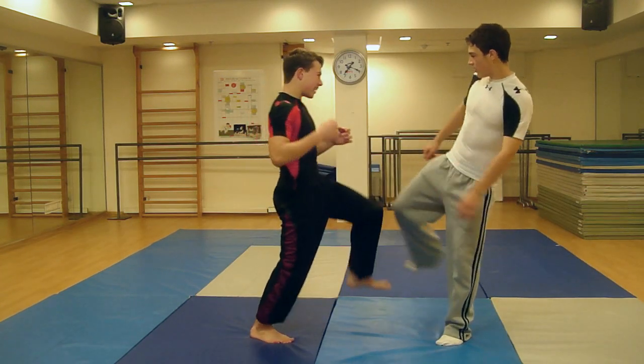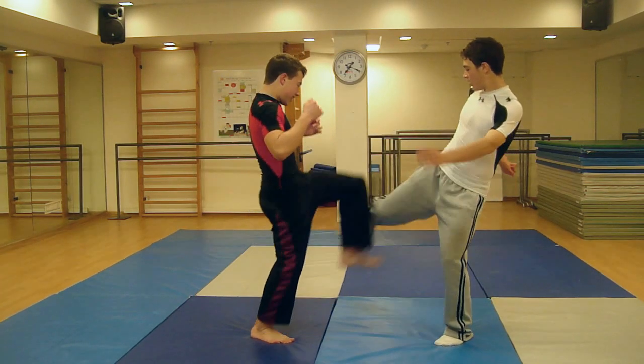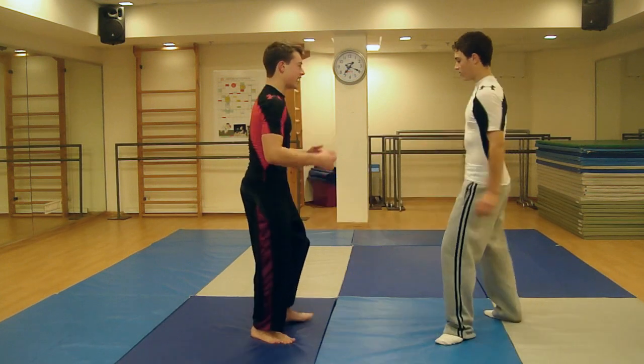If the kick is lower than your waist, simply raise your leg, blocking the kick with your shin, guarding your knee joint and groin.